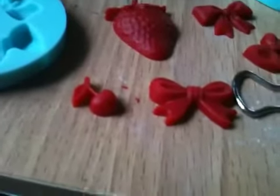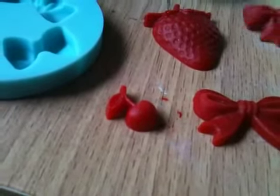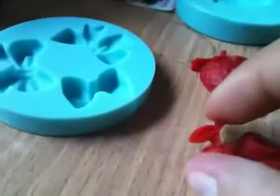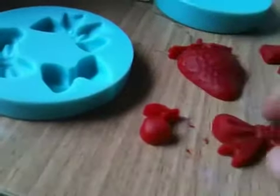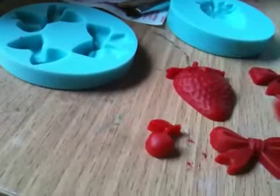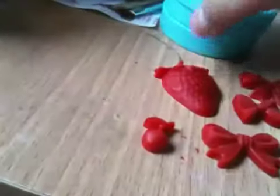Some of them had little air bubbles. I tried my best but it's not that bad. The cherry came out great. They all pop out with no trouble at all. So I love these molds, they're great. I'll probably make more bowls and all that with it.